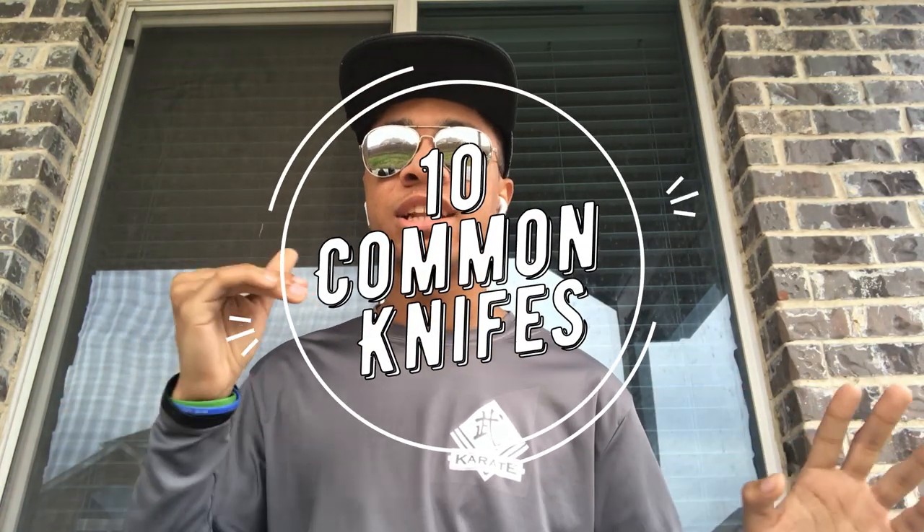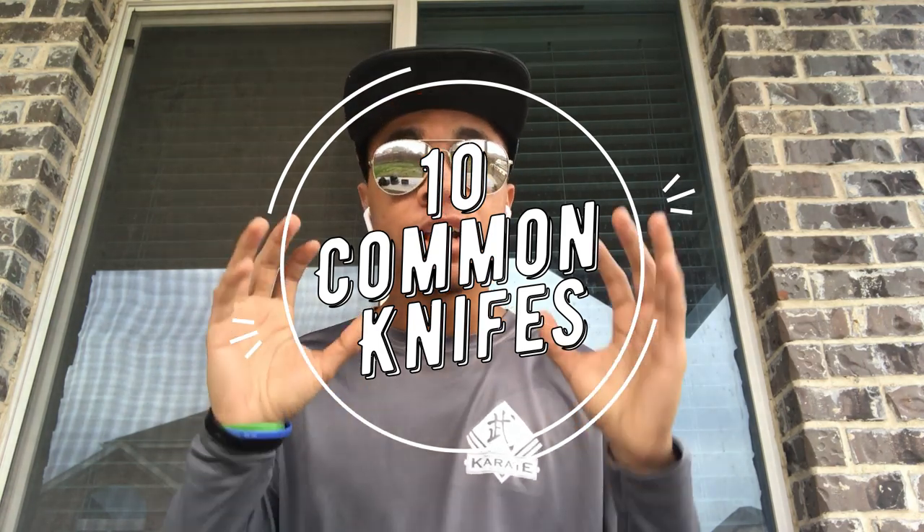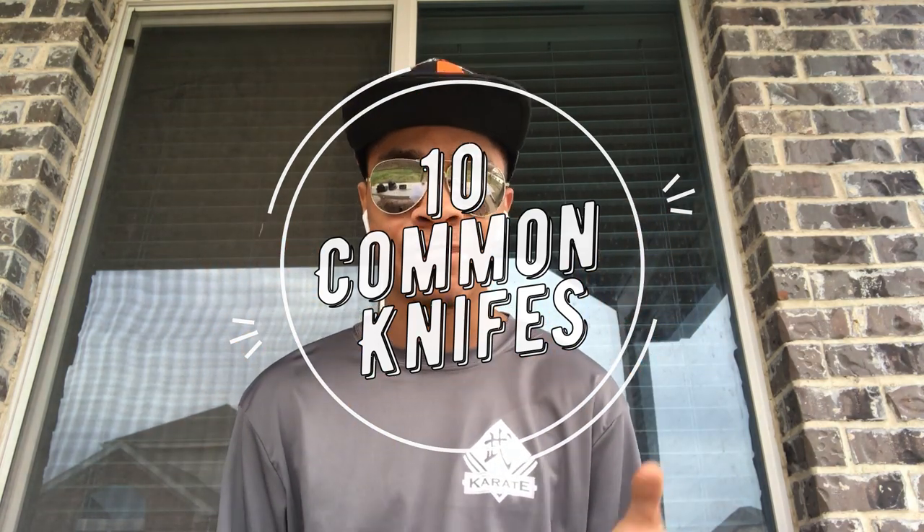What's up guys, it's the only Ninja, bringing you another video here on the Modern Ninja channel. It has come to my attention that there are tons and tons of blades and knives and swords and weapons out there, but a lot of you guys don't know how to tell the difference between them. So here we are in this video with the top 10 most common types of knives out there.